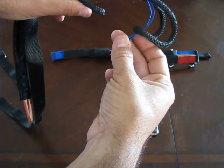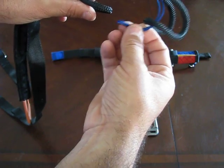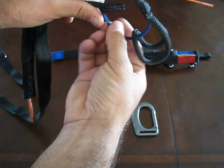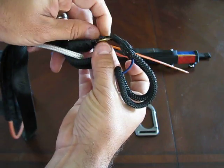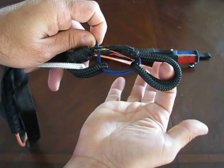Finally, you're going to take the main loop — the smaller one. You're going to insert it through the bottom, up through the top, through the O-ring. And it's going to look just like this from the side.